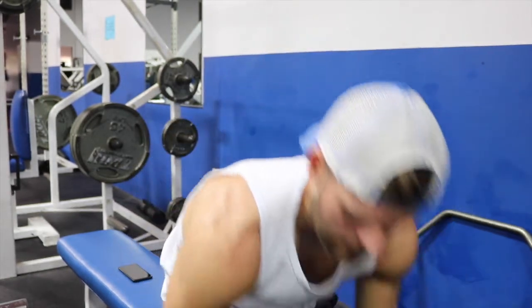Next exercise: dumbbell front raises. I'm sitting down for these — I'm not going to have my back supported, but you can have your back supported if you want. I've got 15-pound dumbbells here. We're just going to come up and turn the wrist at the top.